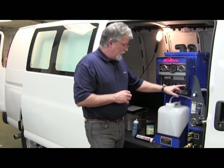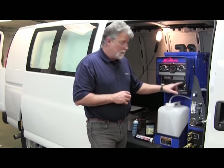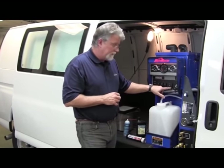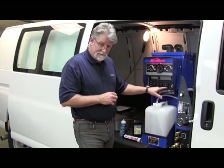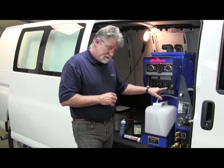Before we turn it on all the way — right now it's just in accessory mode — we want to make sure all of our buttons and toggles here are in the down or off position. Our throttle control will actually be in the low position for starting up.